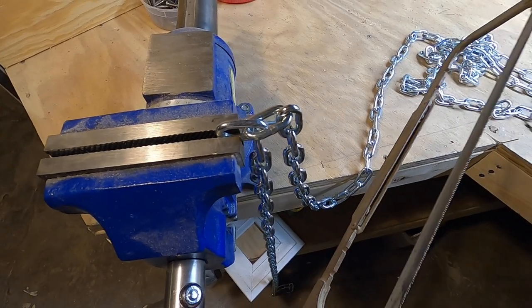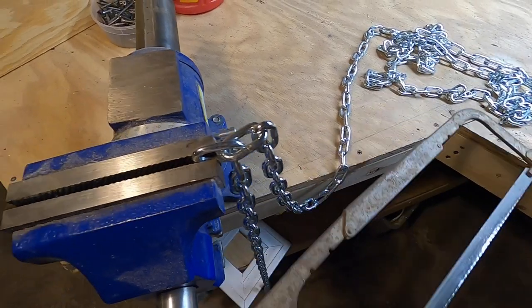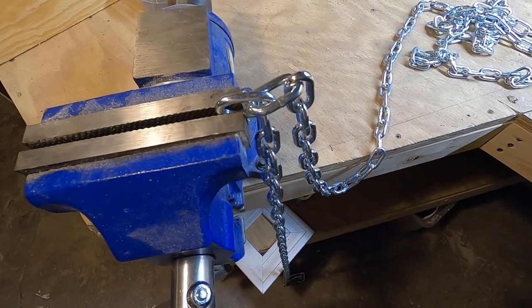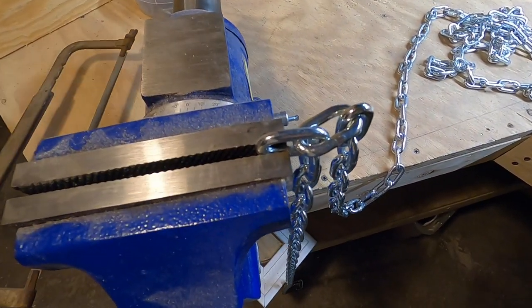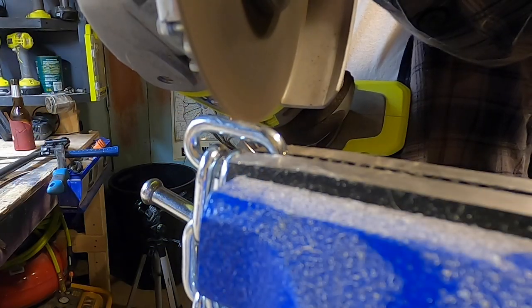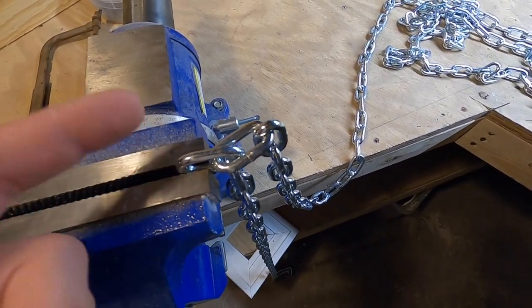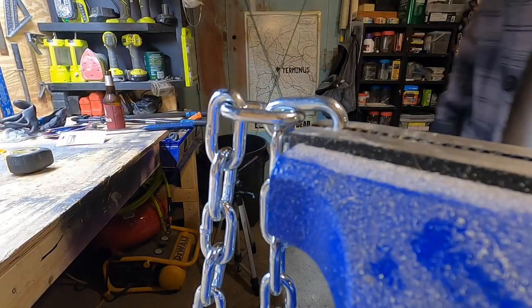One tool that you typically might have is a hacksaw. I'm going to show you how to cut it like that — that's the hard way and the not-so-quick way — but I'll also show you an easier and faster method. You can also use a sawzall with a metal blade, and probably just as fast would be a cut-off wheel, a metal cut-off wheel. But we're going to do the hacksaw first.